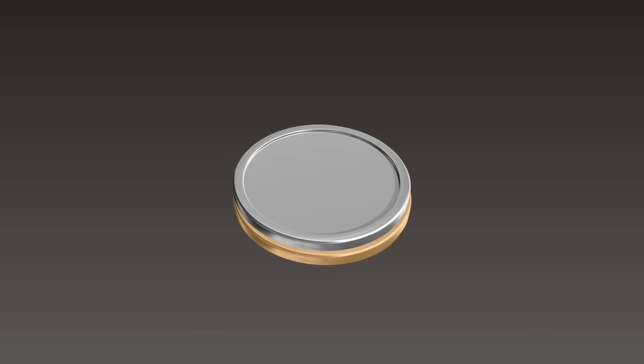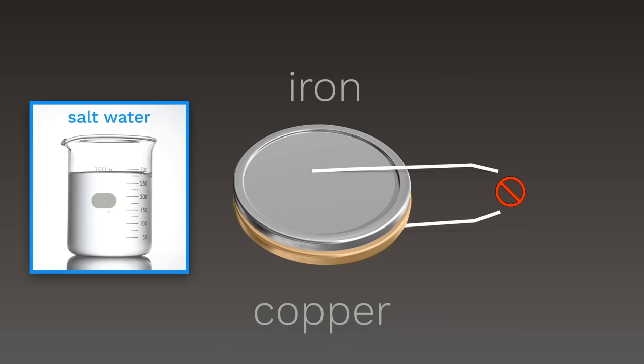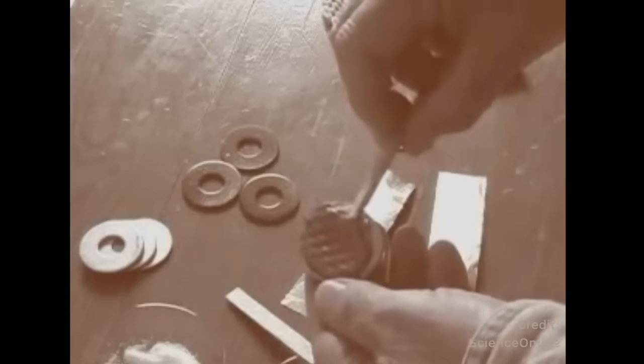Using no frog legs at all, Volta took two pieces of metal — one of copper and one of iron, just like the metals used in Galvani's experiment. Then he connected a piece of wire to each metal disc. When he touched the two wires together, at first nothing happened. But that's when Volta remembered there was one other substance involved in Galvani's frog leg experiments: salt water. Volta added a little disc of cardboard, soaked in salt water, between the pieces of metal.